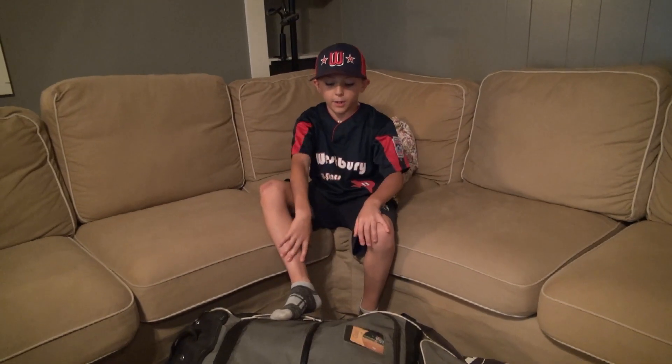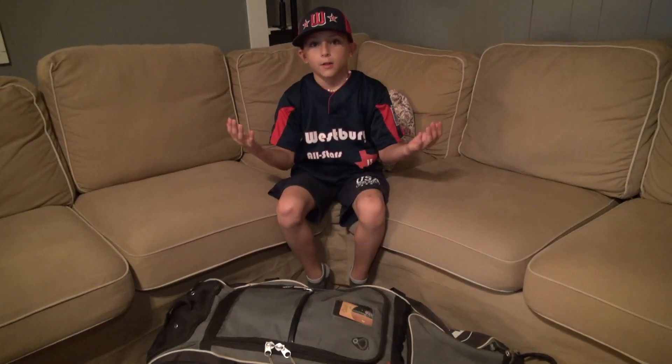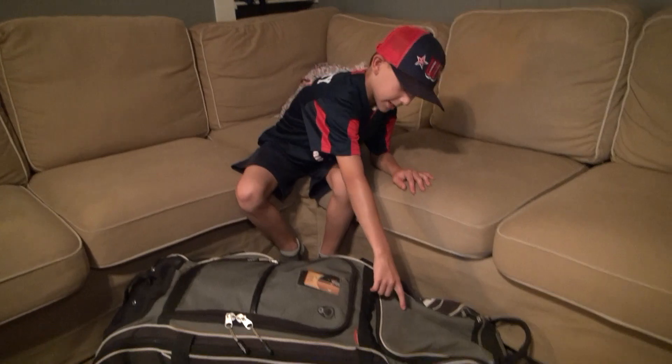So every baseball player has different stuff in their bag that makes them who they are. So now we're going to start with the glove portion of my bag, right here.